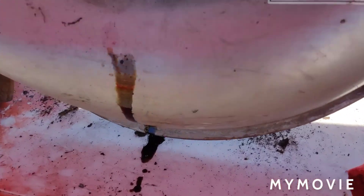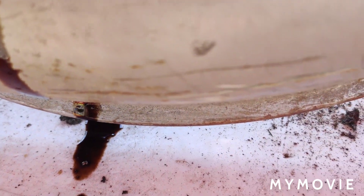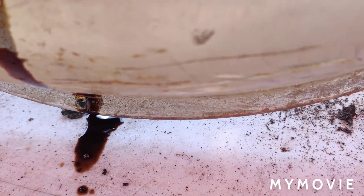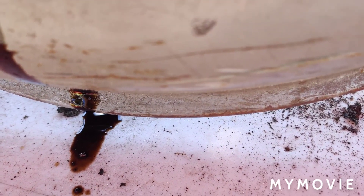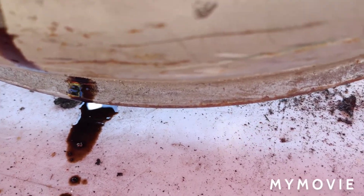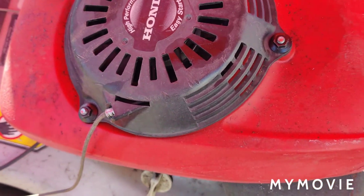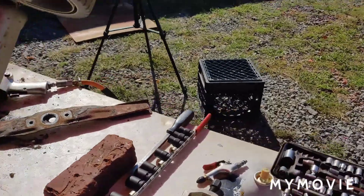Now I have the Honda engine up here — you can probably see how black the oil was in there. You have to make sure you check and keep your oil changed. I've had a couple that ran out of oil and caused a seizure. So we have this Honda machine up here.